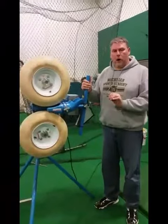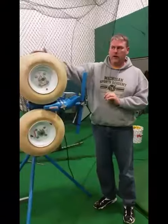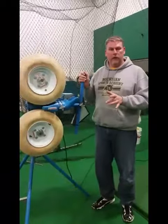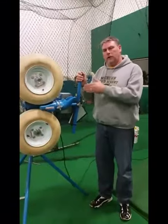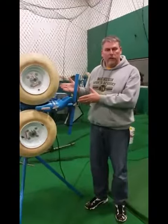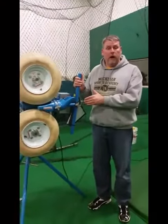Also keep in mind that a 60 mile an hour pitch out of this machine at a closer distance is not going to give an accurate depiction of a game-like scenario. So you actually want to go a little lower than your athlete might be accustomed to seeing in a game. If they're seeing 70 miles an hour in a game, you might want to go at 60, maybe even 55 miles an hour.